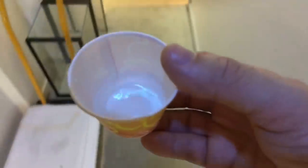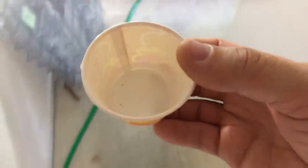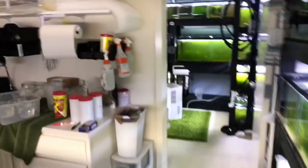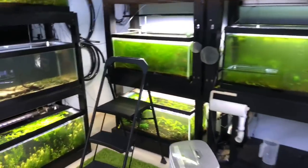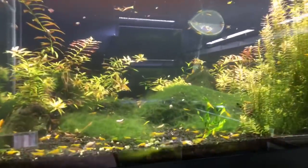Let me go ahead and carry these to a tank. These are G-Max — the Glossolepis maculosus — and we're going to go ahead and put them in this 40-gallon up here. There's a big reason why I'm picking this 40-gallon.